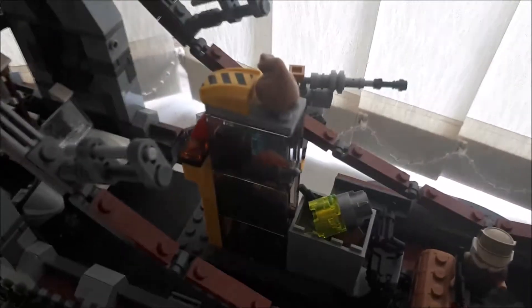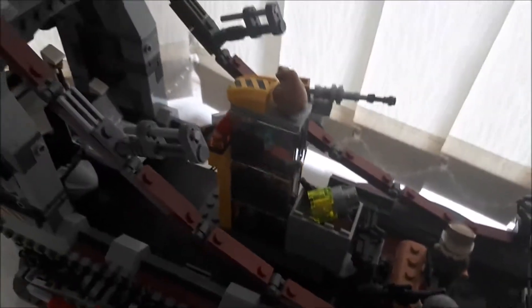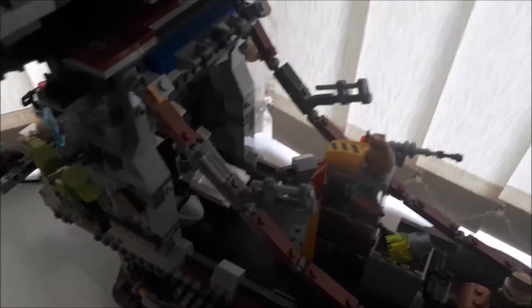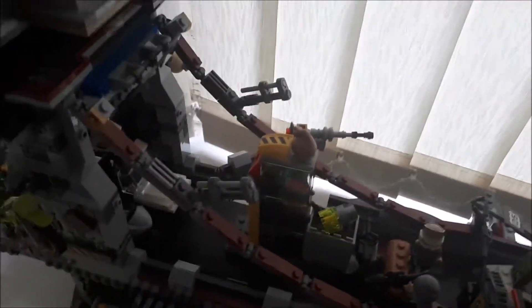And we have gun turret number two at the back, which actually has a play feature of swivelling. This is basically like a storage unit — just all the weapons and values. These two are gun turrets four and five. There are like six gun turrets altogether, so we've got five so far.